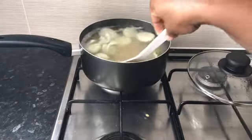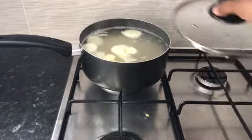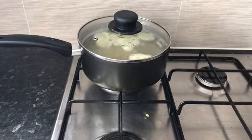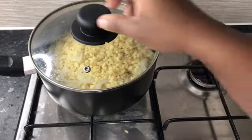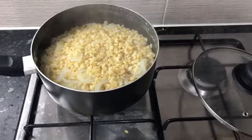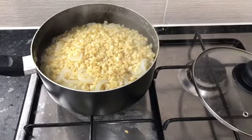I'm just going to mix everything together so that the salt is equally and uniformly distributed. Then I'll cover the pot and allow it to cook. This is after about 10 minutes, cooked on low heat.